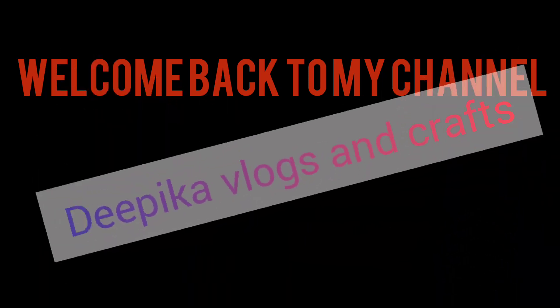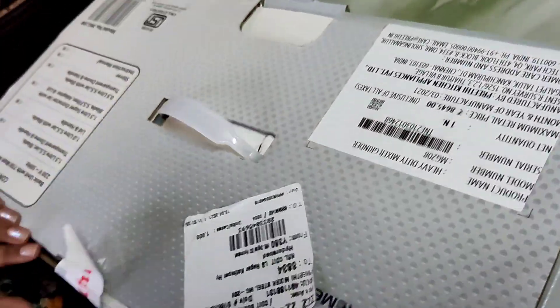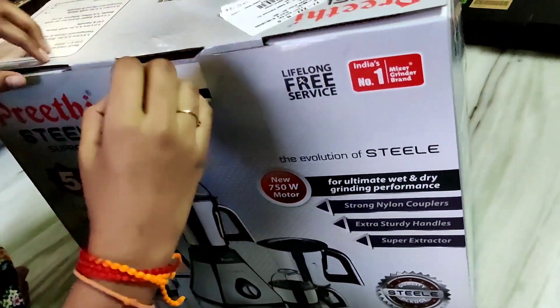Hello friends, I am Deepika and welcome back to Deepika Vlogs and Crafts. Today I am going to give you an unboxing video. That is the Pretty Steel Supreme Mixer Grinder.